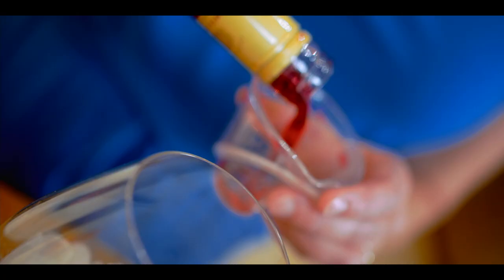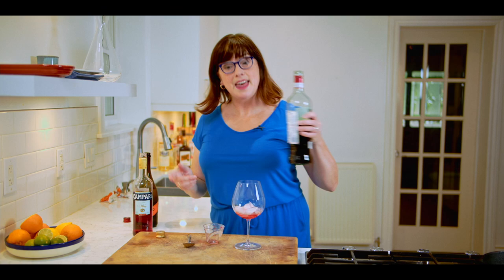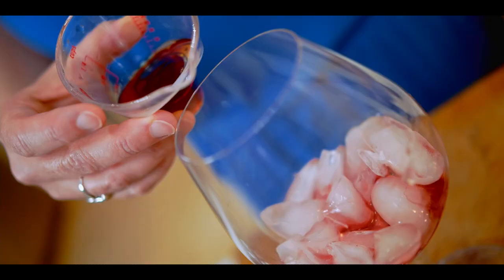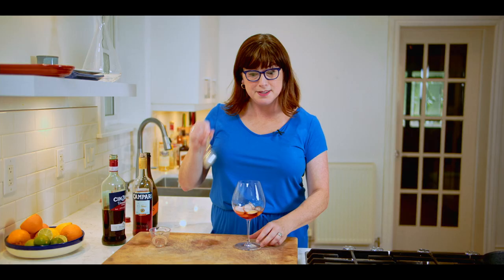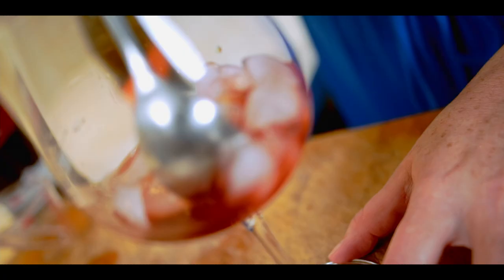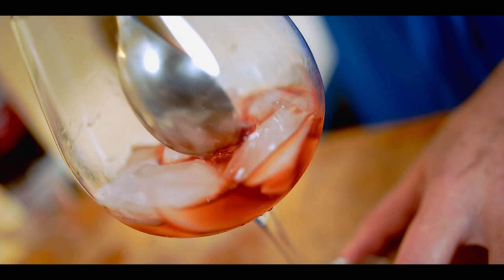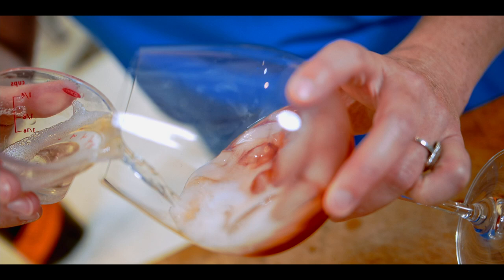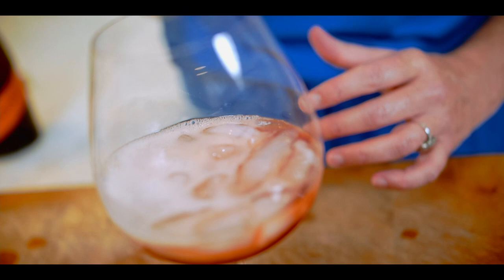Here's how to make a Negroni Sbagliato. Start with three quarters of an ounce of Campari, and that goes right into an ice-filled glass. Then three quarters of an ounce of red vermouth. Stir these together. Top it off with an ounce and a half of sparkling wine or Prosecco. Give it a very gentle stir, not to disturb the bubbles.